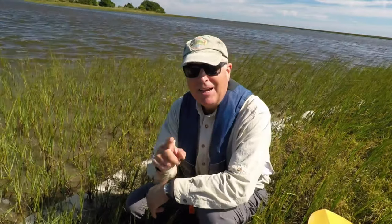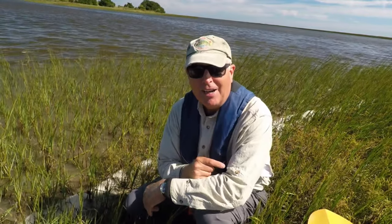Fiddler crabs! Great bait! How to get them? This week on Kayak Hacks.